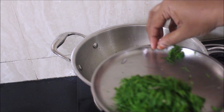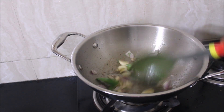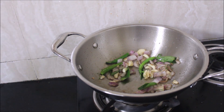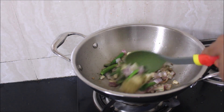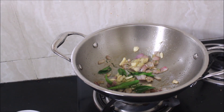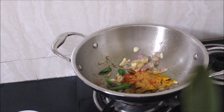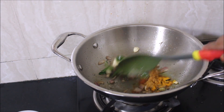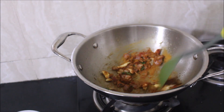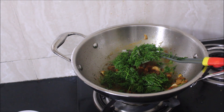This is our meat base. All the ingredients used in this recipe will be listed in the description box below this video, or you can click the I-card above which will direct you to my blog where I've posted a detailed recipe. I've added the spices here — chili powder, turmeric powder, coriander powder, cinnamon, cloves, and cardamom.